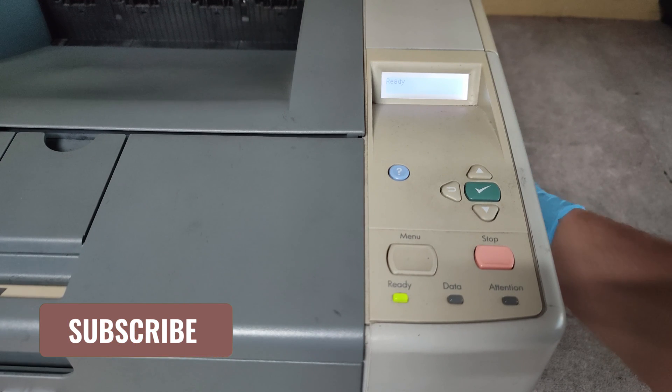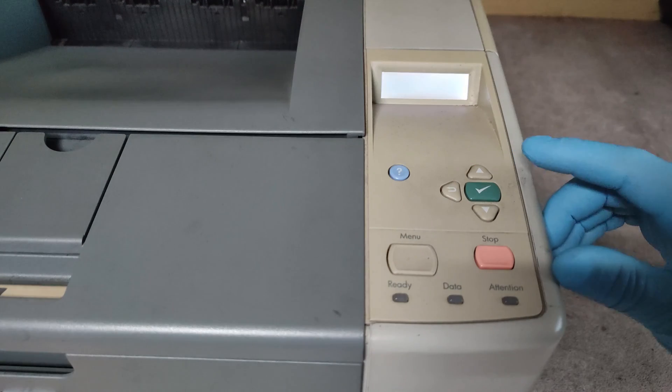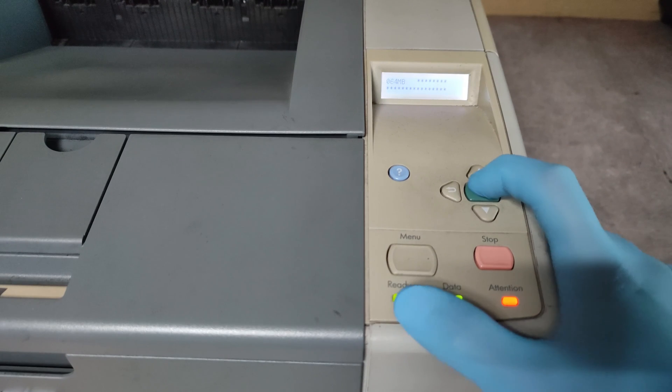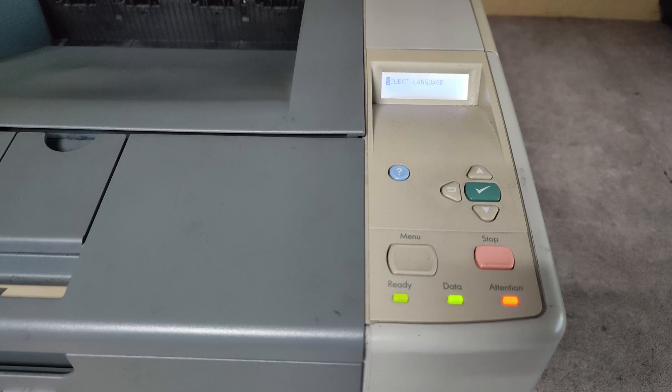So switch off the printer, then switch on, and press and hold the green button until all of these LEDs are on. Then release the green button.